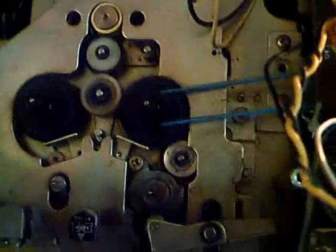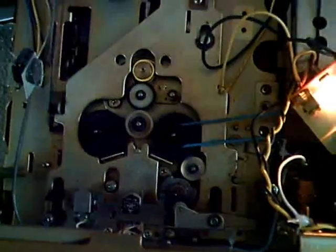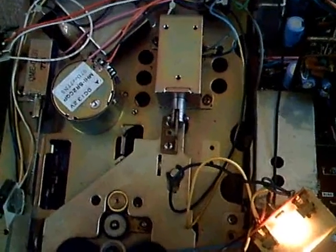Right here we have the other idler wheel — it's still pretty good. It's for playback, and as you know, playback works. There you can see the whole mechanism — I want to show you the whole mechanism. Oh, looks so cool. It lifts up the head and all that. Ah, that looks really, really good. I really love those big solenoids.